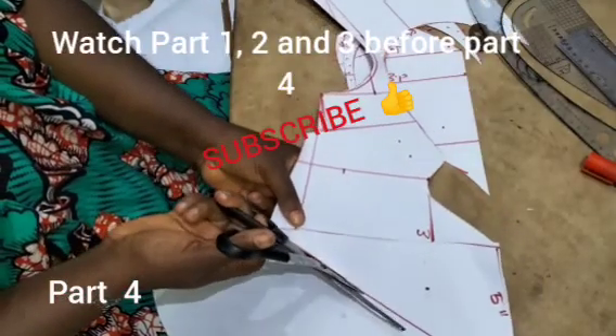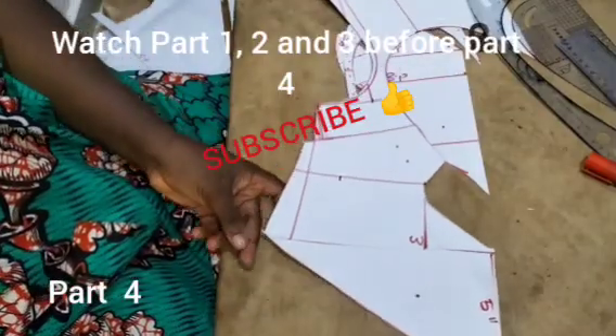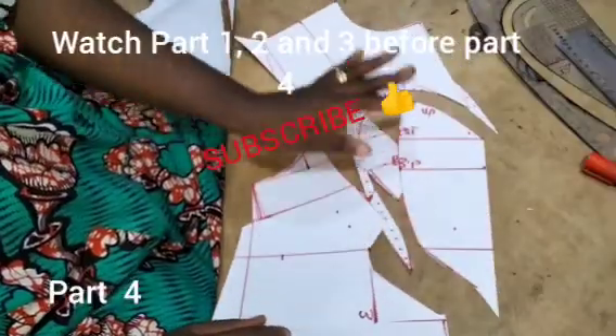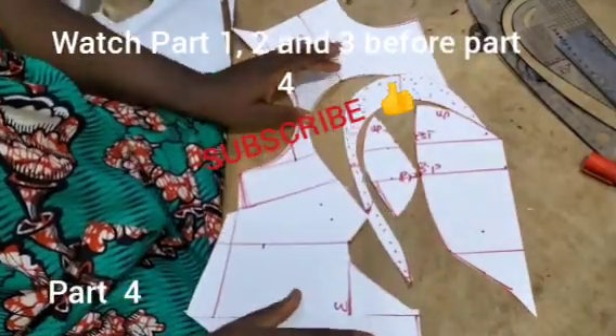And if you don't know how to make it, we have tutorial videos on how to make a bust corset on this channel — drafting, sewing, corset sew-along, and other classes.